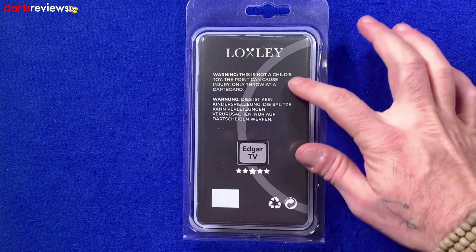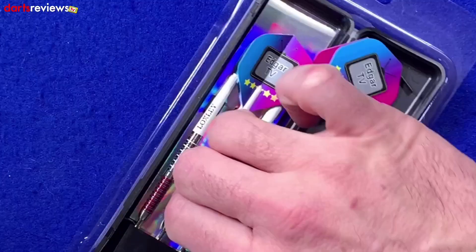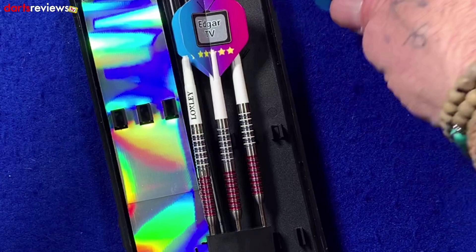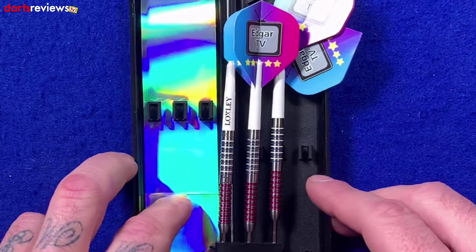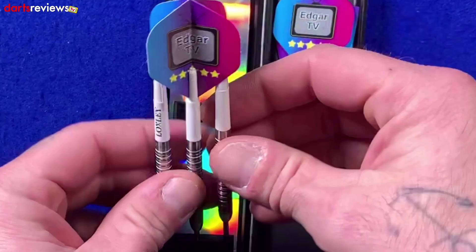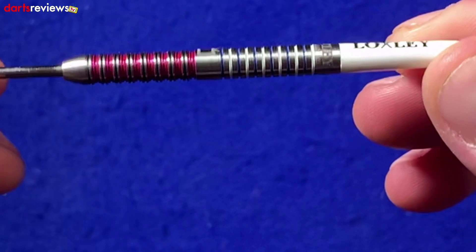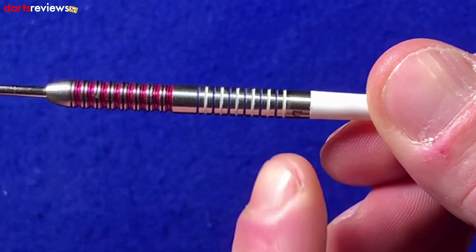We'll open the box and have a closer look at what's inside. As with all the Locksley Darts I've seen, they come in a plastic case, which means you're ready to go — this comes in the post, you put it in your pocket and you're straight off down the pub. You've got three of the Edgar TV flights and the short Locksley stems. Taking one of the darts out: it is very much a straight barrel dart with a nice little Locksley symbol at the back, and then quite thin narrow ringed grip all the way down to the center spacer.